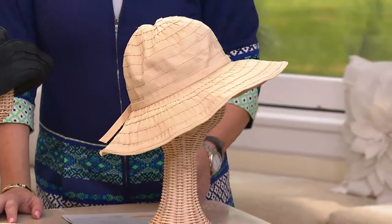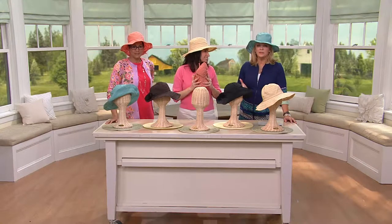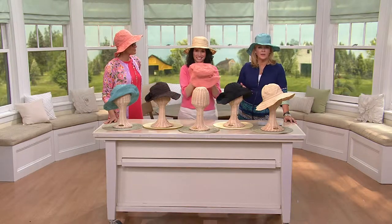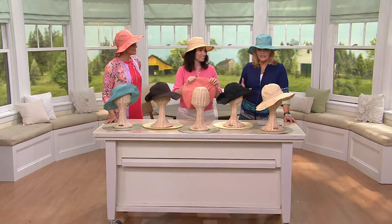Sort of a butter color — that's absolutely beautiful. Let's talk about San Diego Hat Company, because if you've ever been to a very nice department store, many times you will find San Diego Hat Company, because they're an upper echelon when it comes to sun hats.